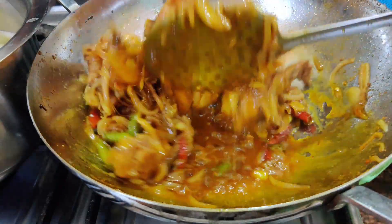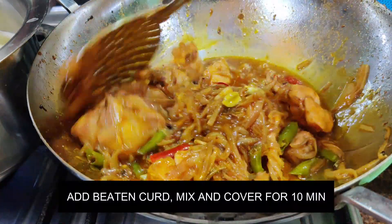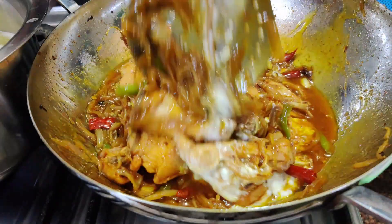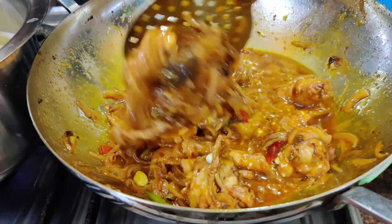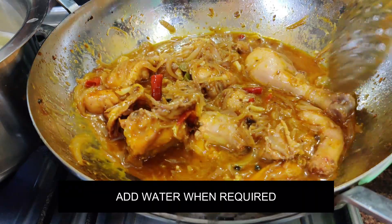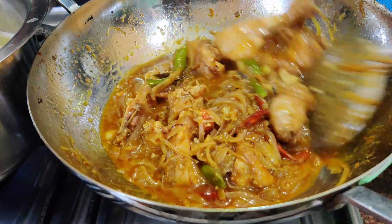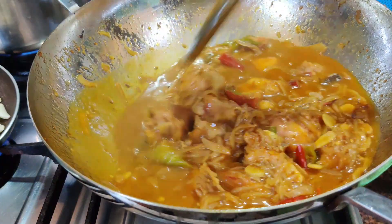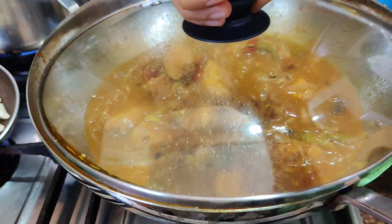There is also some water from the chicken. Adding water is optional. Now let's add water — I will add 2-3 cups of water on low flame. I will show you after 10 minutes.